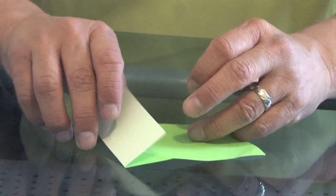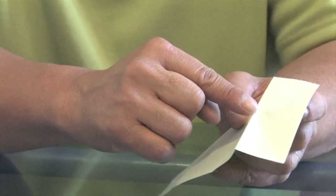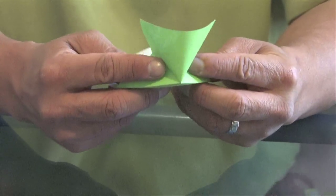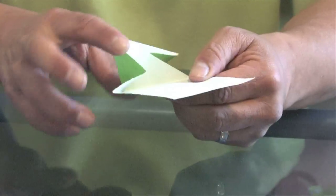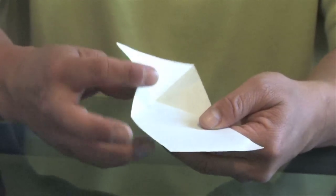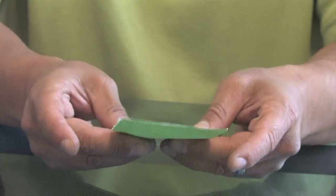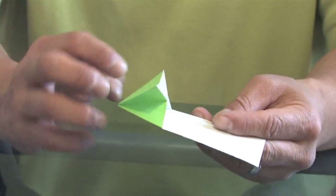All you do is take your index finger and just kind of poke it through that point here. You'll see that everything comes back so it naturally folds like this. We poke that in, and everything comes so it folds nicely like that. And this is going to be the head of our bouncing frog.